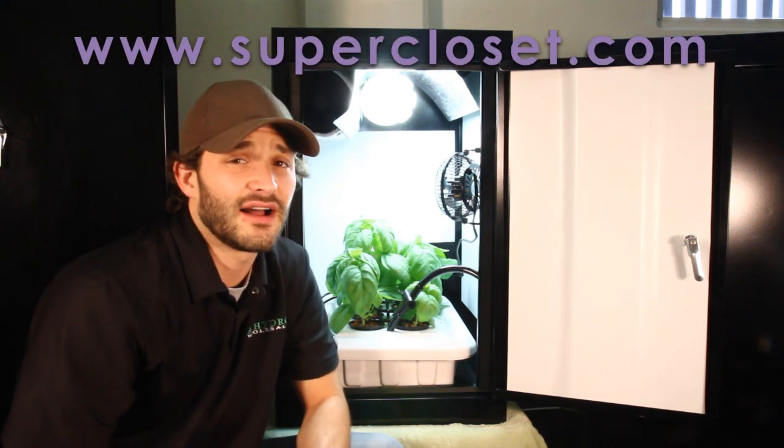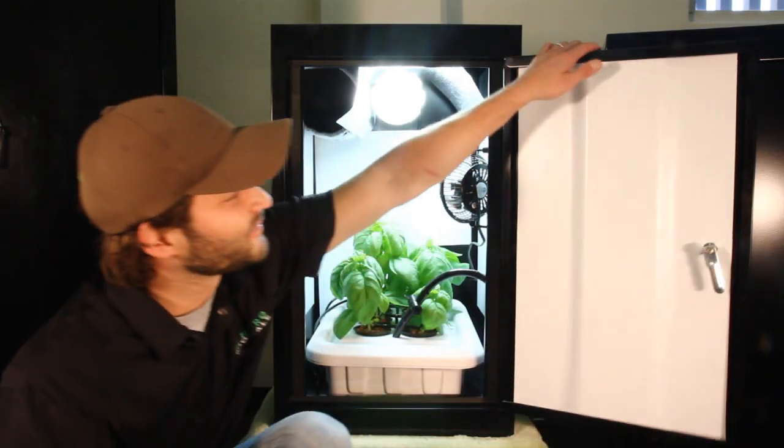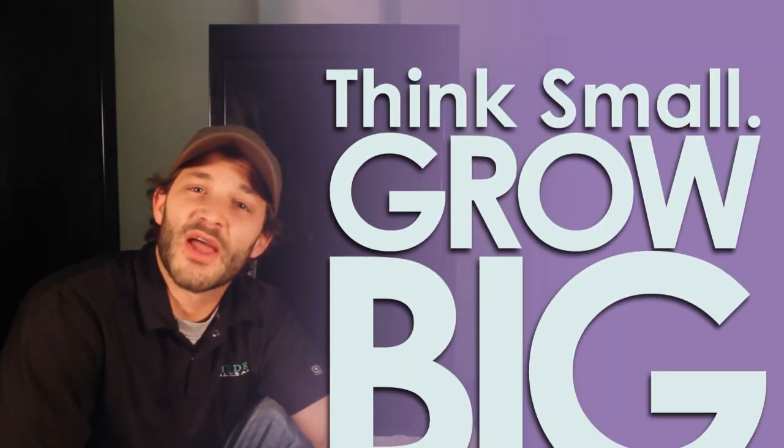If you'd like some more information on the Superbox and would love to see some more videos, please visit us at www.supercloset.com. And of course, you can reach us by phone at 877-476-9787. Until then, think small and grow big.